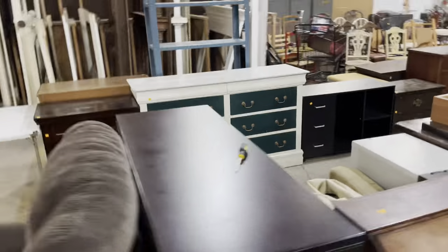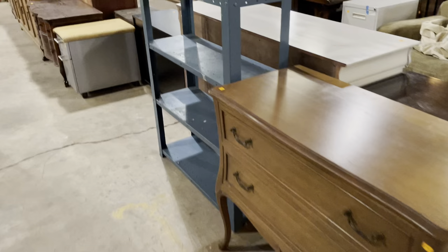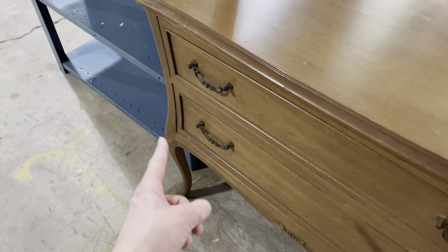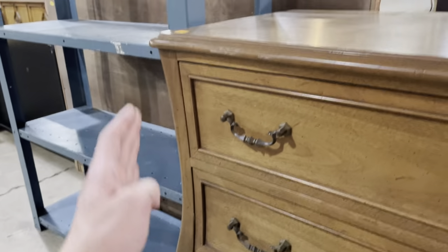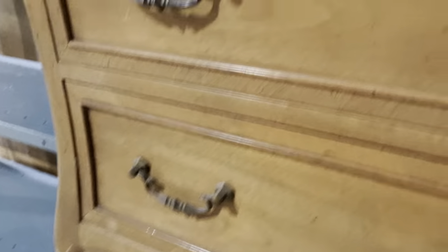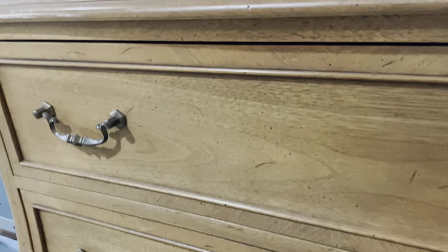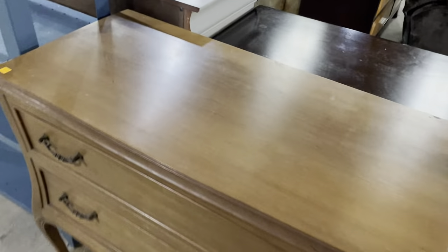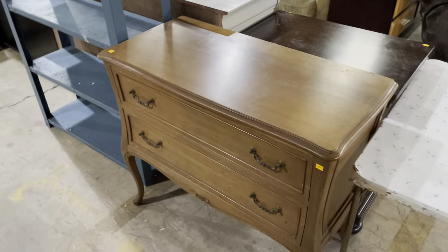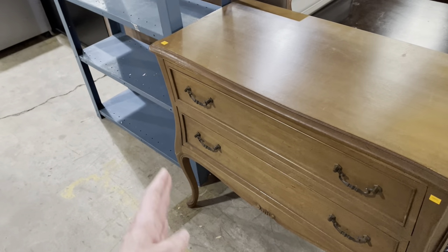We'll give you a slow overview of the furniture section as we go to a few more pieces. This one I don't put in the DIY category — I think it's fantastic as is — but I wanted to point out this curve here. Look at that — isn't that elegant, how it just swoops out at that little joint and then how the leg continues the curve down to the foot. Really pretty. I also love the hardware. This one is $145. You could update it with paint, but I think it's fantastic as is.